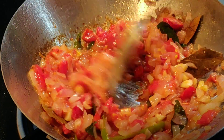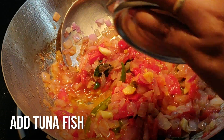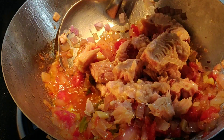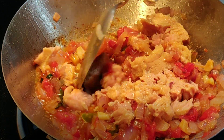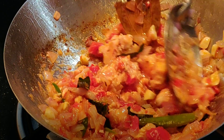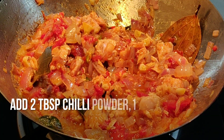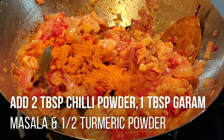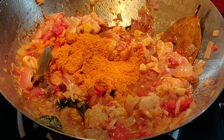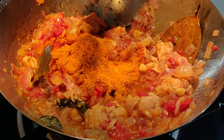Let's put the water in. I will add a little bit of salt. For a tablespoon of garam masala.